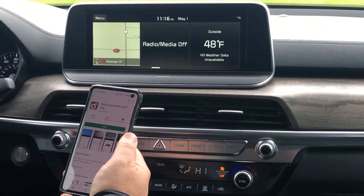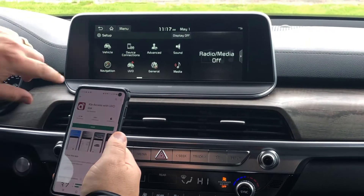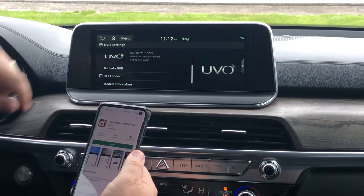Once you've set that all up, you can hit Set Up right here. You're going to go to UVO, and then you're going to hit Activate UVO. Now this one's already been activated.